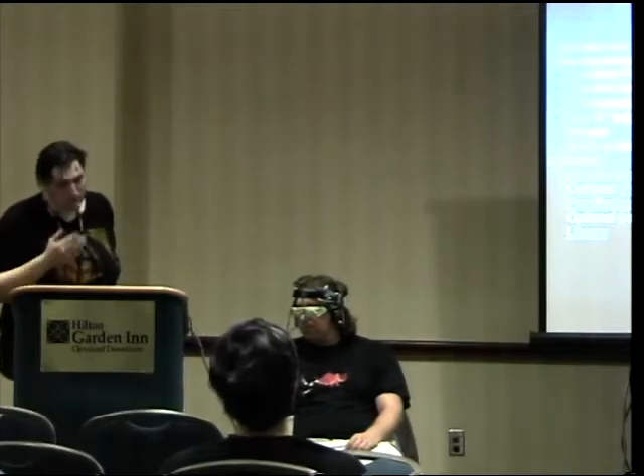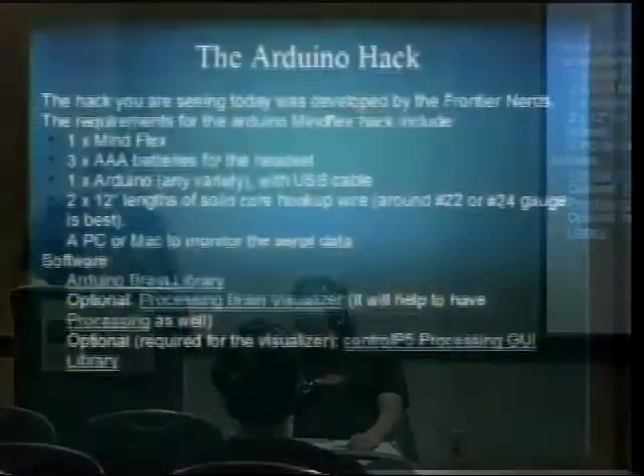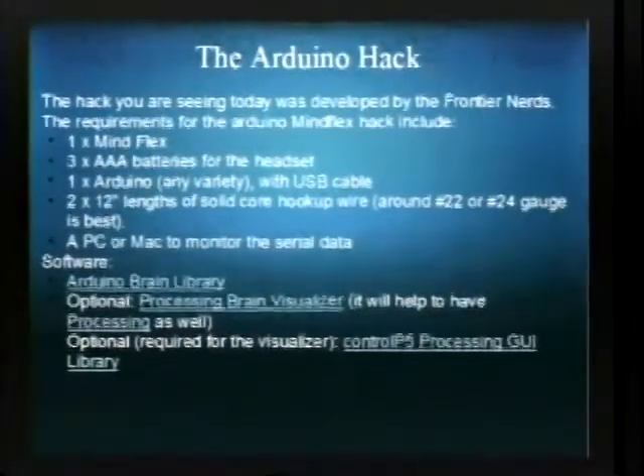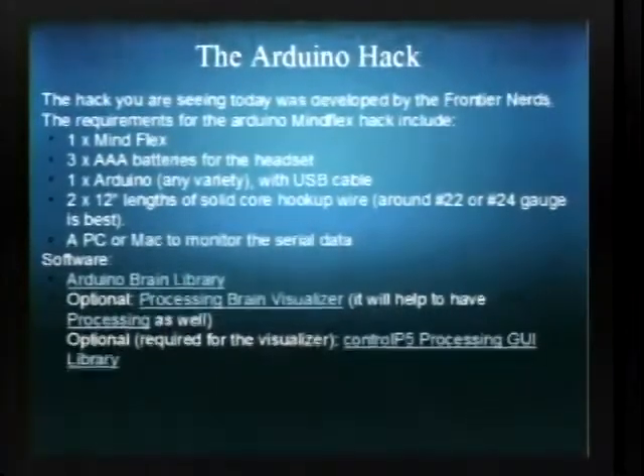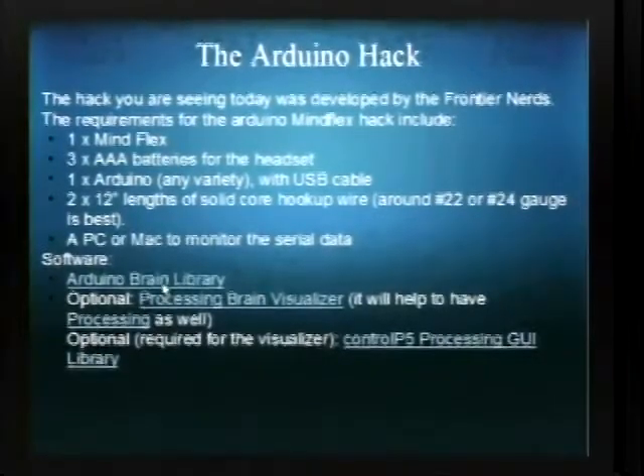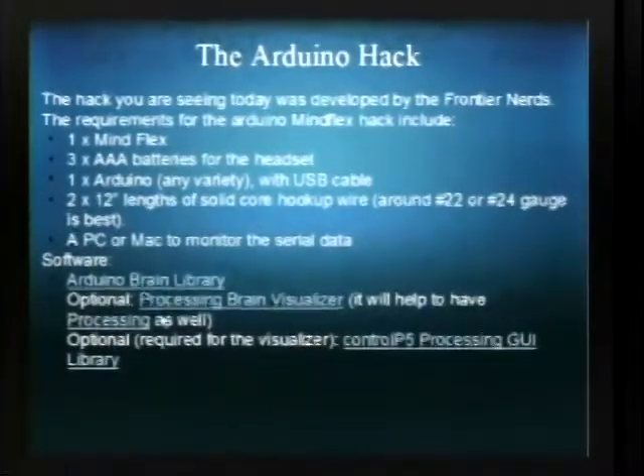The Arduino hack that you see here was developed by the Frontier Nerds. All you need is one MindFlex toy, three AA batteries, an Arduino and USB cable, wire, and then the Arduino brain library and Processing.